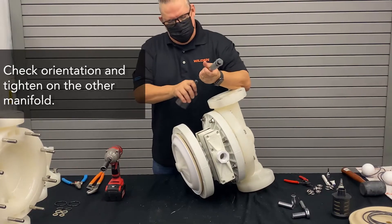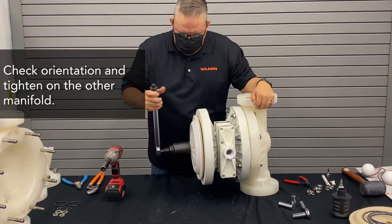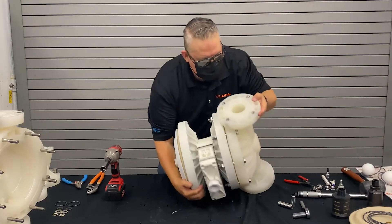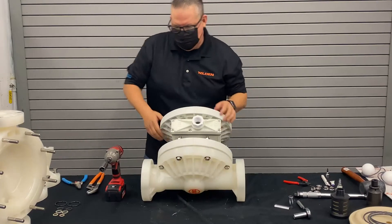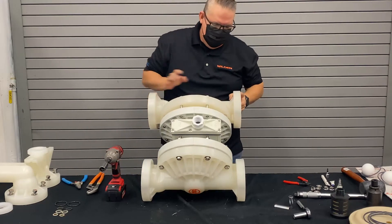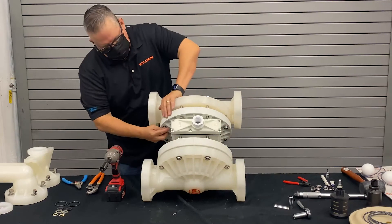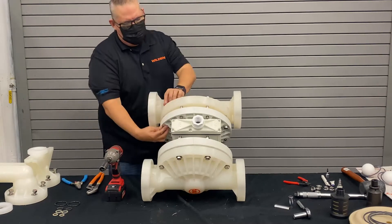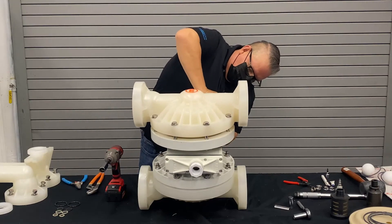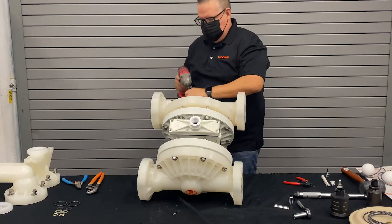Using your torque wrench preset to the predetermined torque, hold one side secure and tighten the other side. If it clicks, you're good to go. Then go ahead and install the second liquid chamber, again noting the orientation — the bell is on the bottom, so you'll want to match that side. Get your liquid chamber on and get your fasteners started. It may be a little difficult to install; just push down a little bit to get it on a thread or two. Once started, it'll all come down together, then run them down.